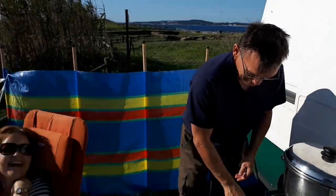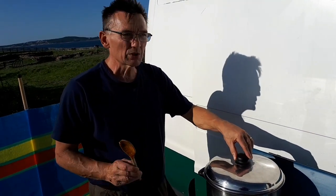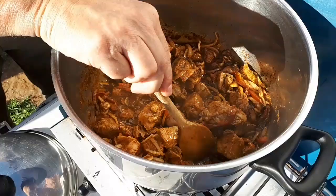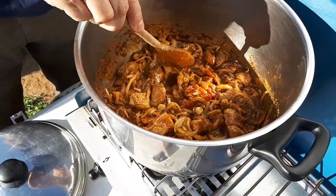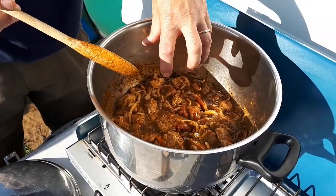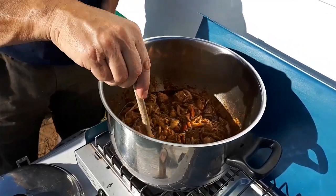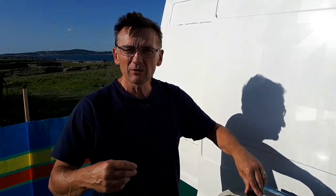Once the meat's gone in and the lid's on, we're now going to open it up and show you how much juice and gravy the actual meat creates on its own without adding water. We've got all this gravy in there which will carry on developing for another probably 20 minutes. The heat can be up quite high at this point — it's developing nicely.